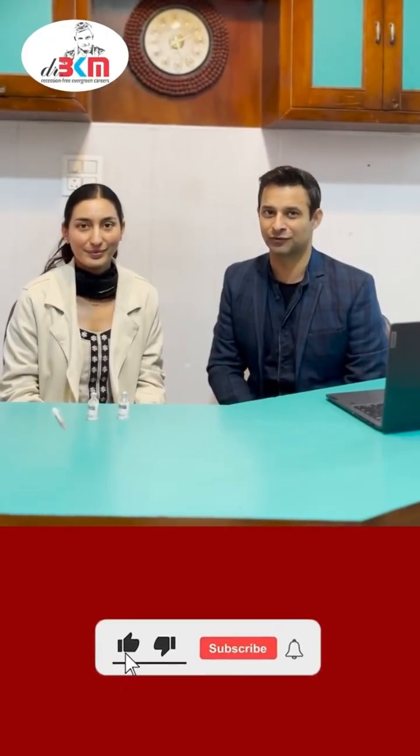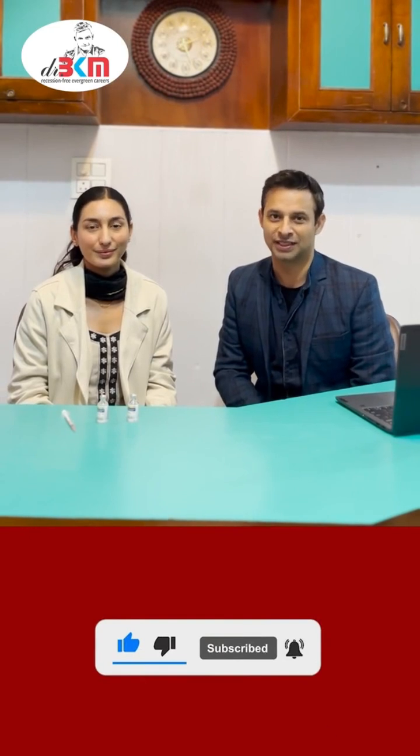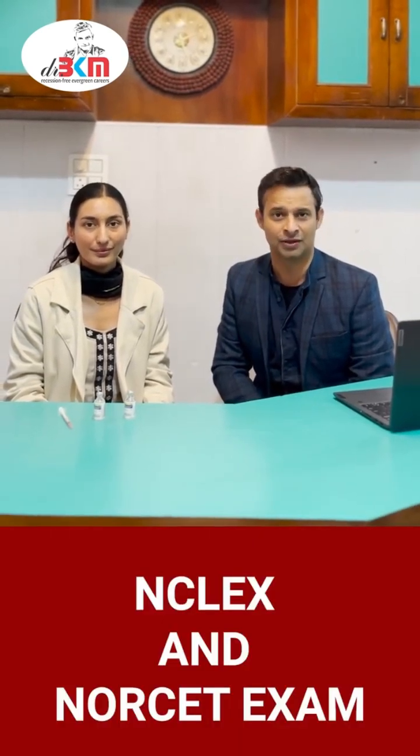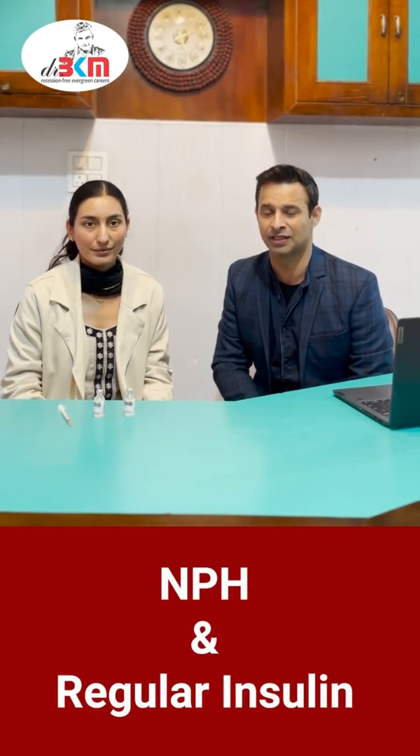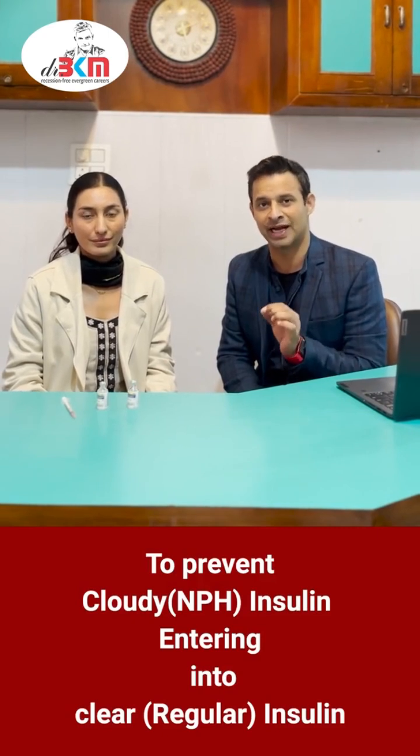Good afternoon nurses. Today we have Raman ma'am again with us, our NCLEX head, and today she is going to guide you on a very important topic. There are questions on insulin mixing in NORSET and NCLEX exams. You need to take care of this question — there are two kinds of insulin: NPH and clear insulin, which need to be mixed. NPH insulin should not enter into the clear insulin.